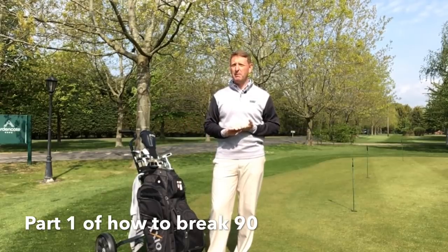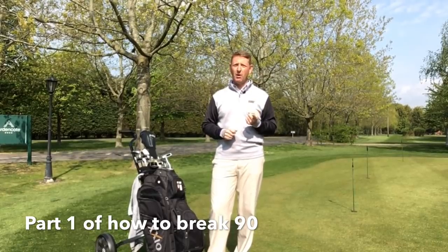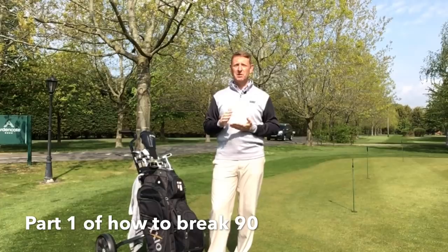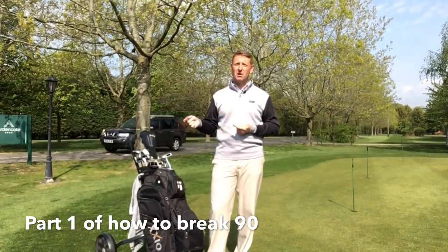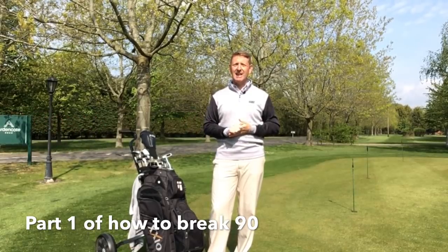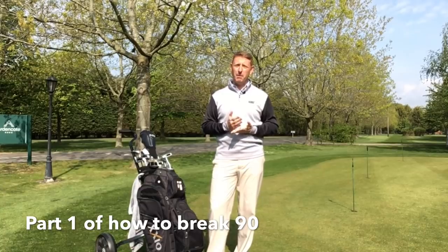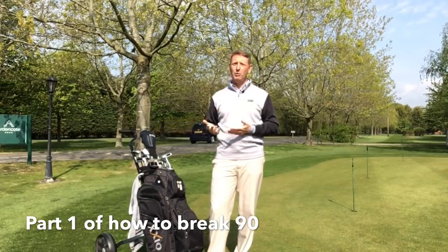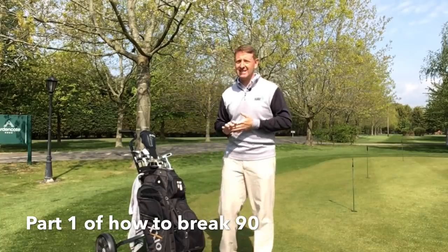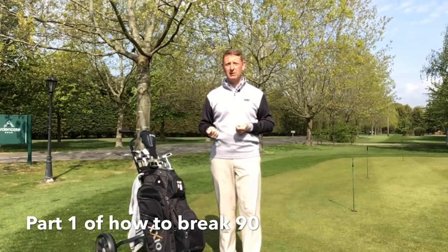If we think of it logically — if we're playing a par 70, for instance, and we could shoot one over par on each of those holes, we're going to shoot an 88, which is breaking 90. I want to show you some simple hints and tips to help you achieve your goals. Preparation is really important, so there is a mindset that goes with it, but also some practical things we could be doing.